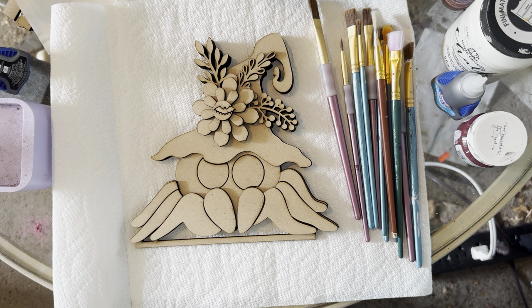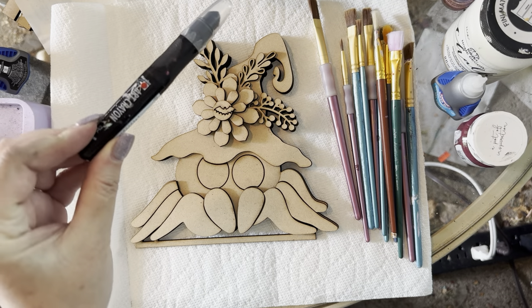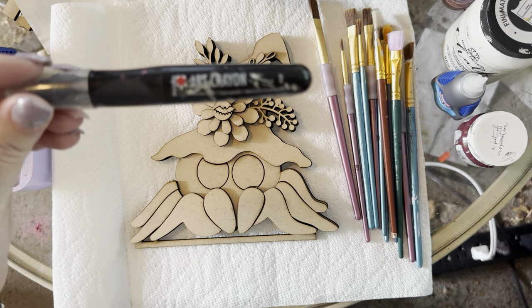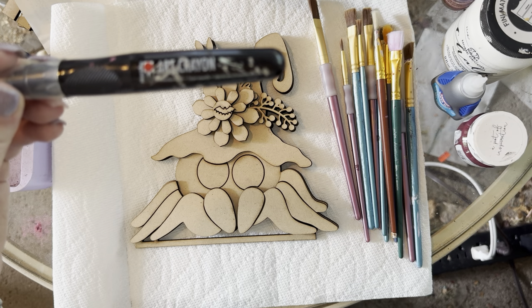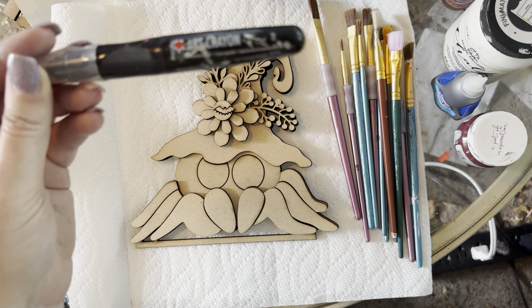I'm going to do a tutorial on this cute little spider using some dry brushing techniques and art crayons. These are art crayons you can get on Amazon, they come in all different colors. I use the black one a lot — it's really awesome for distressing and making the edges black. I suggest at least having the black one for most crafts.